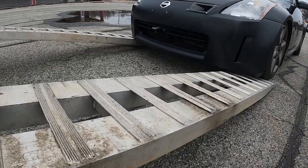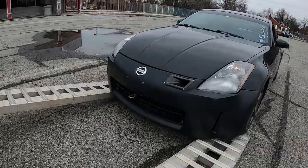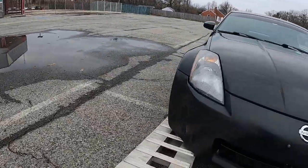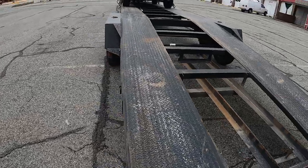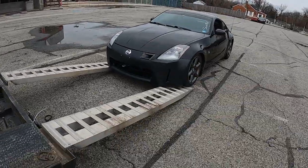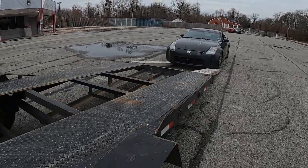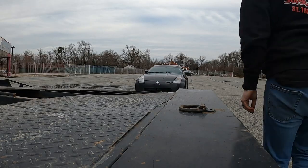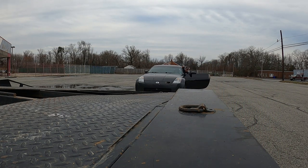It looks like we'll be all right on both sides. I just hopped out to make sure I was centered enough, which I am. So now I just need to go straight and get it up the rest of the way. The e-brake doesn't work, so I had to drift it back down, but I'm going to get this thing loaded up the rest of the way.